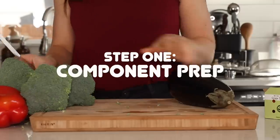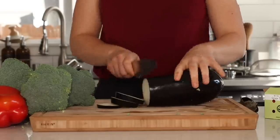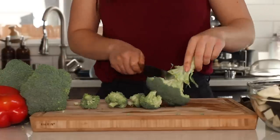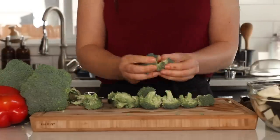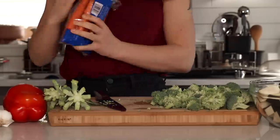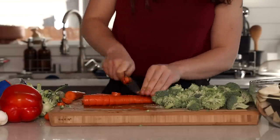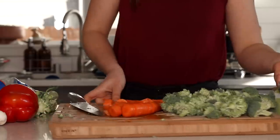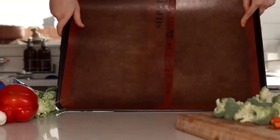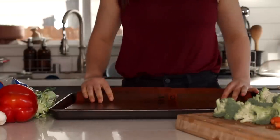We're going to start by prepping some various components. First I decided to chop all my vegetables and get them in the oven to roast, since it takes a little time and it's the most efficient way — you can just put everything on a pan and roast it all together. I chopped up some eggplant, cut the broccoli florets off the stems (saving the stems for later), and chopped up some carrots. I preheated the oven to 400°F and now I'm going to put all the veggies on one big baking sheet. I'm using an extra-large baking sheet with two reusable silicone mats, but you can just use two regular baking sheets.